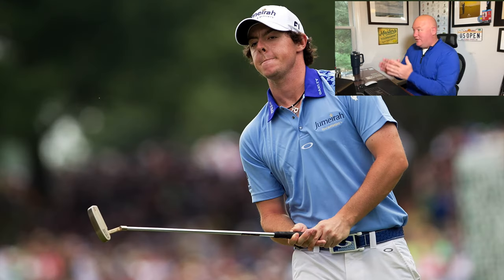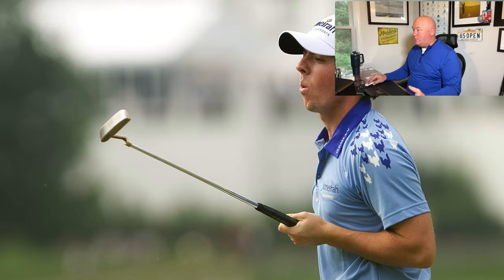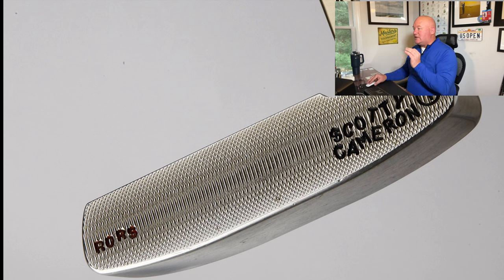Roy McIlroy fans will know just by the shirt in this image that we are at Congressional — where Roy really goes into full flight and blitzes the field to win his first major, the 2011 US Open. Notice the putter: we're back into a Scotty Cameron Newport-style blade putter with that classic plumber's neck hosel. Roy putted great on those soft, wet greens. Up close you can see a really nice tight milled face — this is before Cameron started getting into deeper mills. This was pretty much the standard milling you'd get on most Scotty Cameron Circle T putters, and as you can see, it's stamped 'Roars' out into the toe.